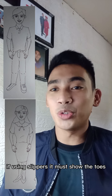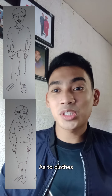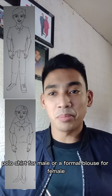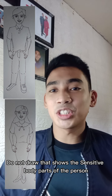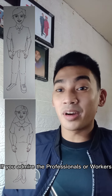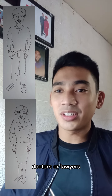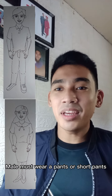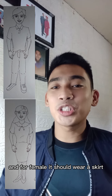The feet must be in shoes; if you're using slippers, it must show the toes. As to clothes, I would suggest your drawing wear a polo shirt for male or a formal blouse for female. Do not draw anything that shows sensitive body parts. If you admire professionals or workers like nurses, doctors, or lawyers, draw their formal clothes as you see them. For pants, the male must wear pants or short pants, and the female should wear a skirt.